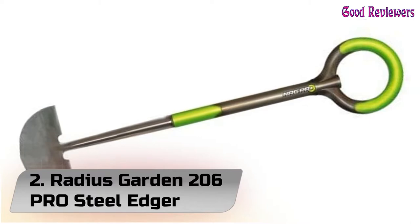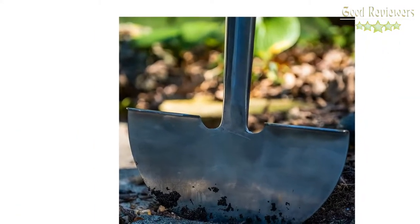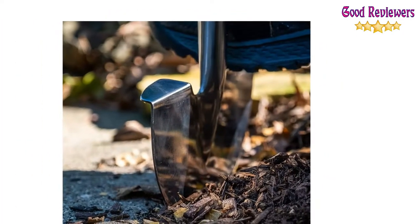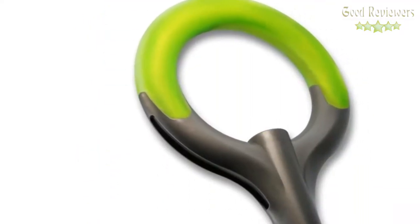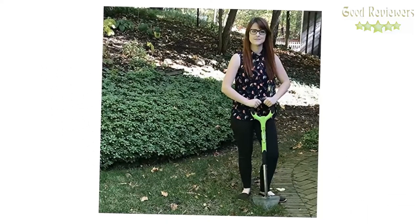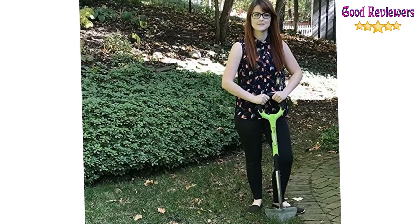Number 2: Radius Garden 206 PRO Steel Edger. The Radius Edger Spade helps you maintain a crisp edge in your lawn or garden without the need for oil, fuel, and periodic maintenance. Moreover, this manual edger tool works better than a wheeled edger for irregular edges in your lawn garden. DIY gardening has never been this easy — the Radius Garden Manual Edger gives you optimal leverage for effortless gardening.